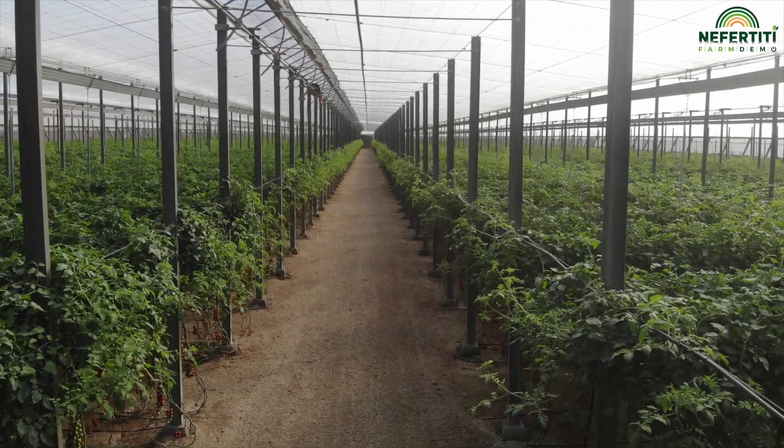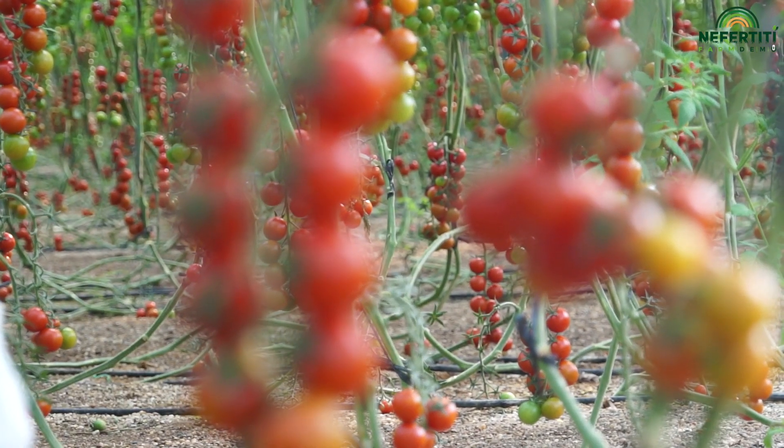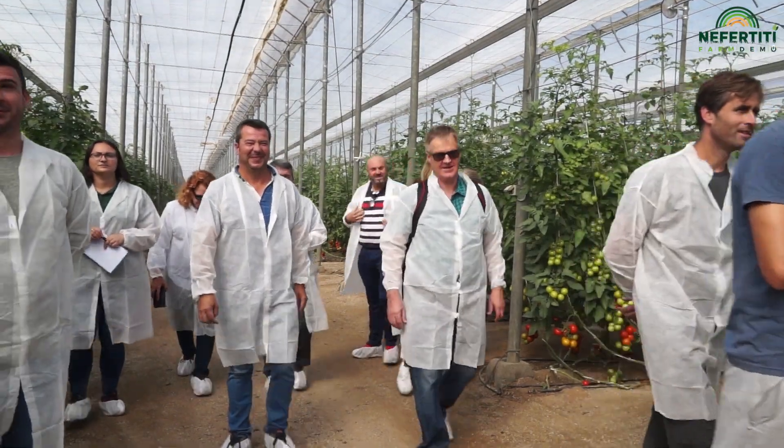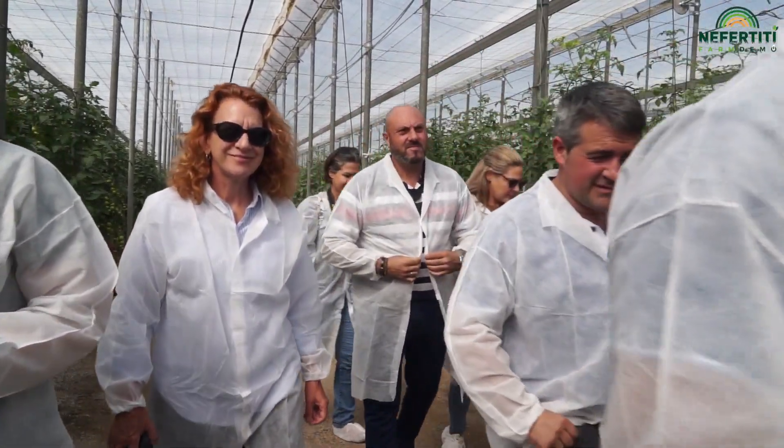Este es mi invernadero — son unos 9,500, casi una hectárea de terreno. Nosotros hace cuatro o cinco años, tanto mi hermano como yo, tomamos la decisión de pasarnos al cultivo ecológico.